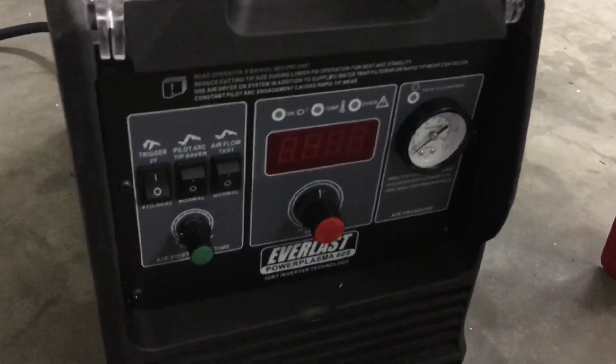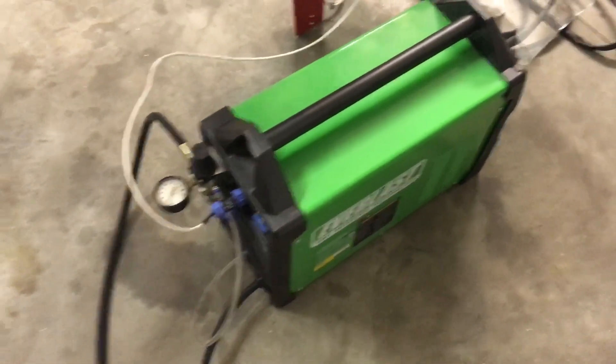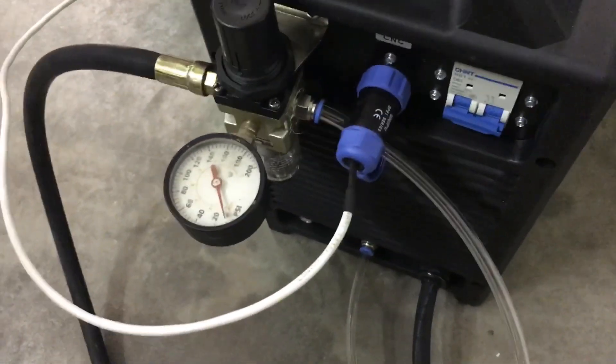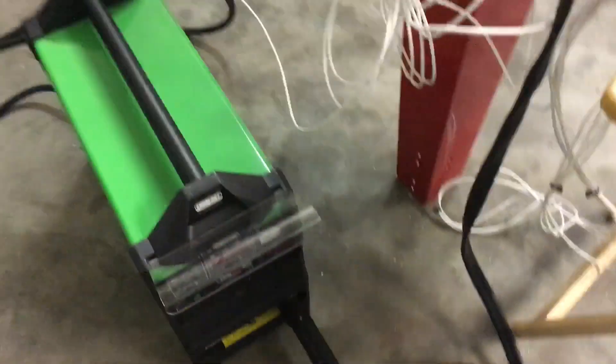I'm using the Everlast 60S plasma cutter. The reason I went for it was mostly for price and reviews — it seems like it was about $1,000 cheaper than most of the other ones performance-wise. That was super easy to set up; just had to hook on the water separator and the air regulator. That only took a few minutes. I made a custom plug for it. You have to have clean air going to it. I bought the one with the plasma torch for a CNC, so that was pretty easy.